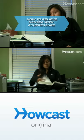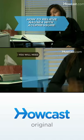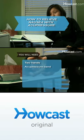Stop that horrible sensation with a form of traditional Chinese medicine known as acupressure. You will need two hands and an acupressure wristband.